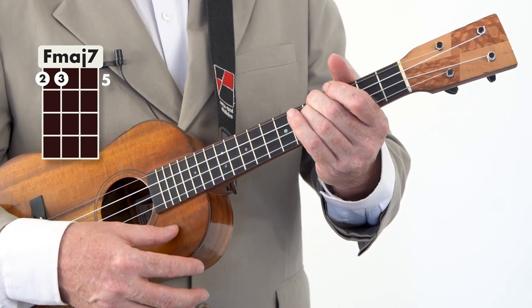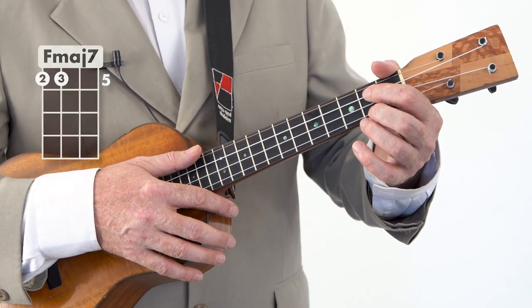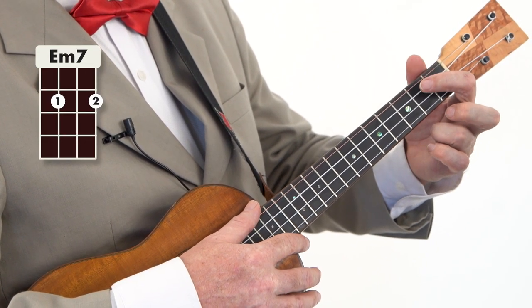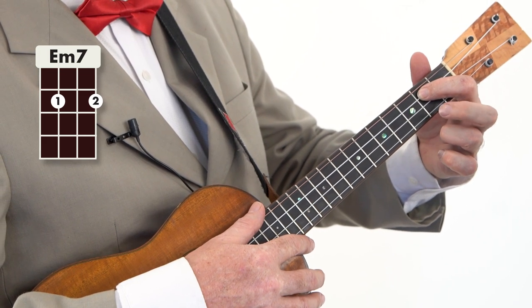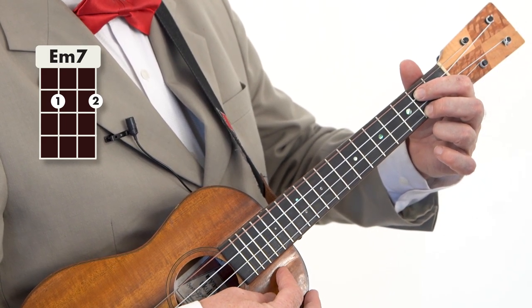I love that sound. Major 7th — there were a lot of Major 7ths being used around this era of music, in the 70s. Especially Burt Bacharach and Carole King. Followed by the Em7 — 1st finger on the 2nd fret of the 3rd string, 2nd finger on the 2nd fret of the 1st string.